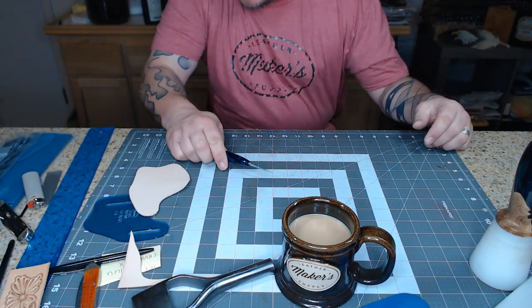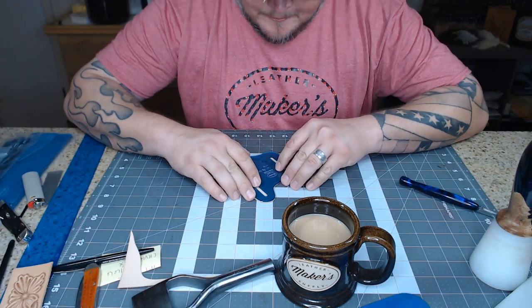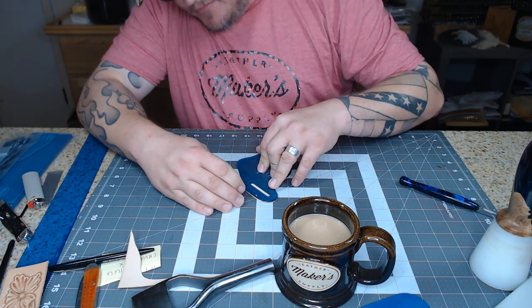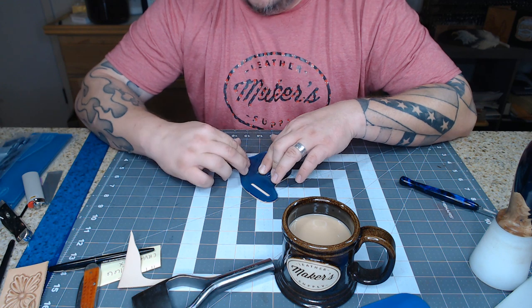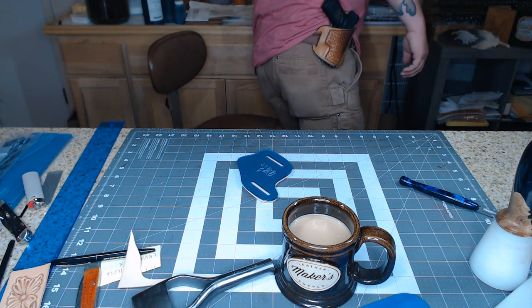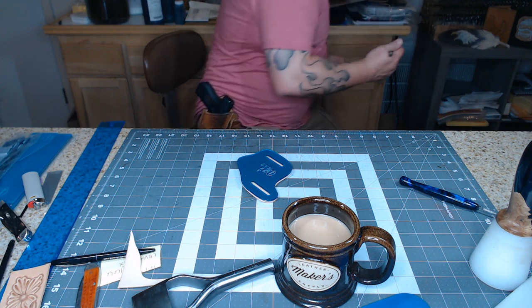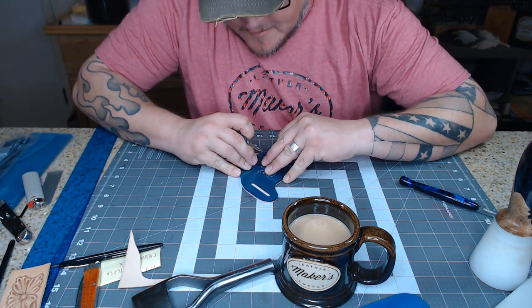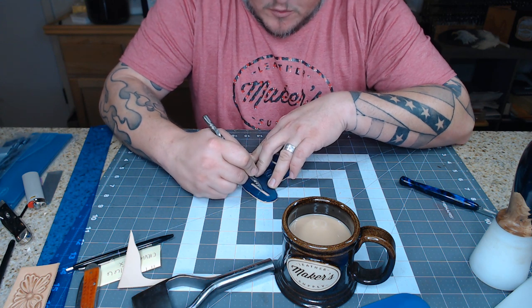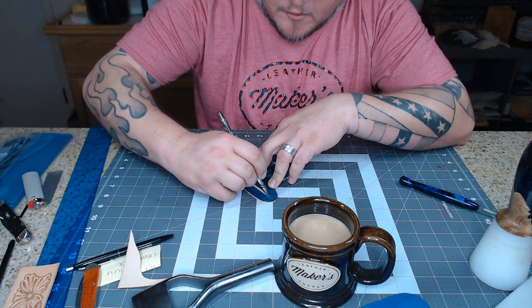One thing I like to do is punch the holes in the front piece before I get the back piece on it. I seem to have better results that way. I'll grab the stylus and trace out the belt slots rather than punch through the template — using a punch too big can crack a template, and that's a problem. So I'm just tracing out the slots with the stylus.